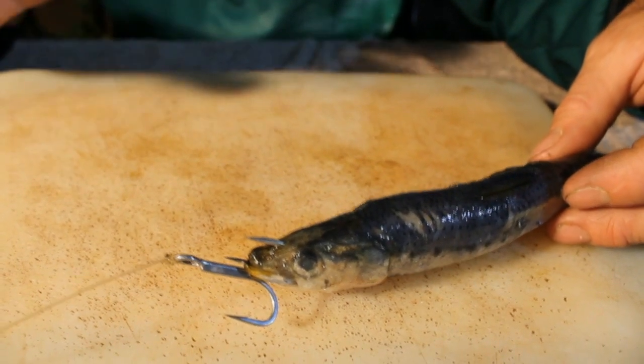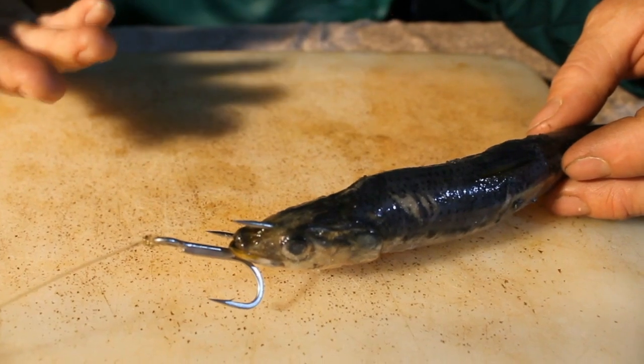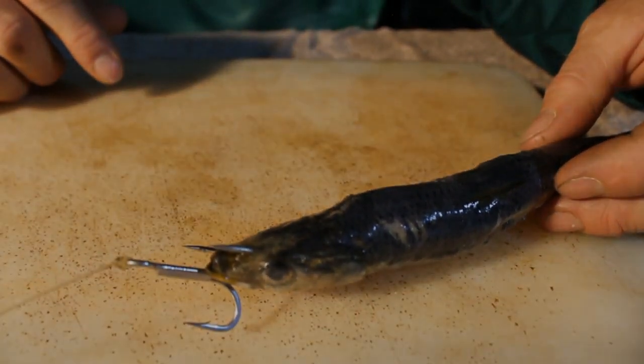It works extremely well for garrick late afternoon and for doggies in the evening. Simple bait, works very well, very effective — if there is any fish travelling past, you will catch it.